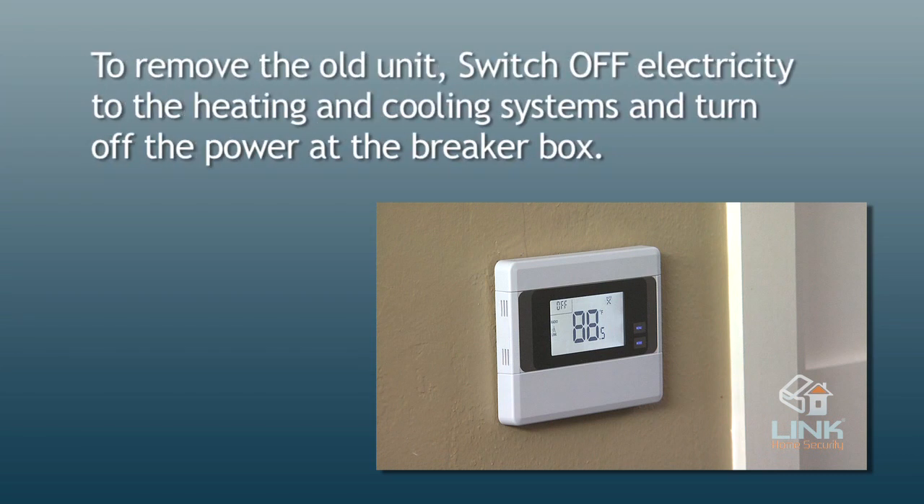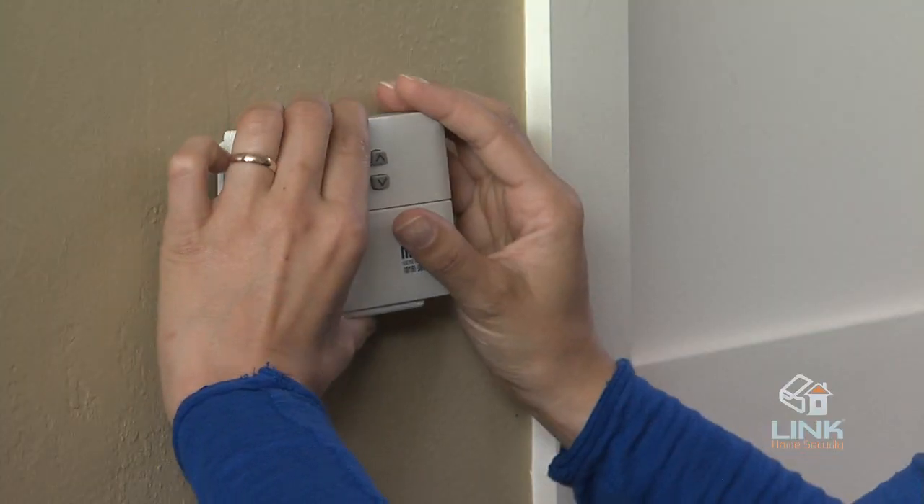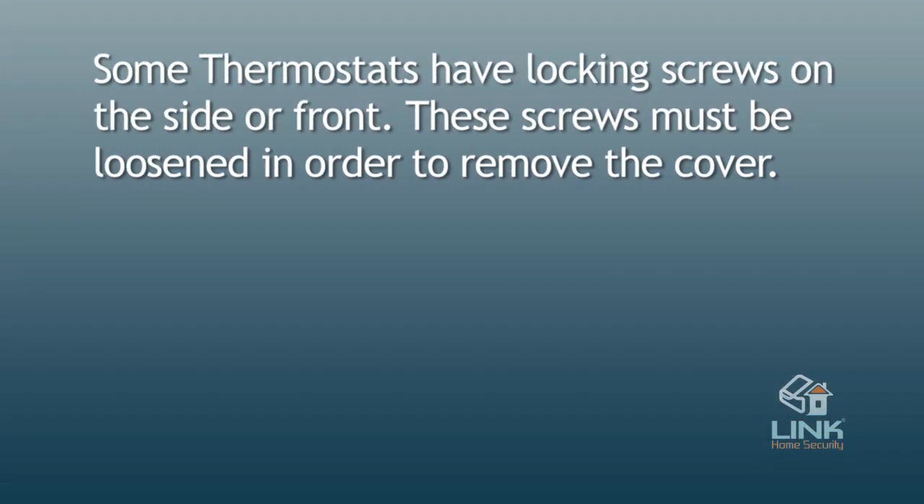To remove the old unit, switch off electricity to the heating and cooling systems and turn off the power at the breaker box. Then follow these steps. First, remove the cover from the old thermostat. Most are snap-on types and simply pull off. Some thermostats have locking screws on the side or front, which must be loosened in order to remove the cover.